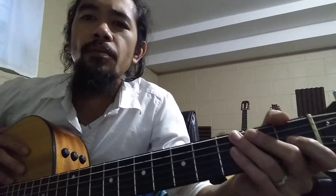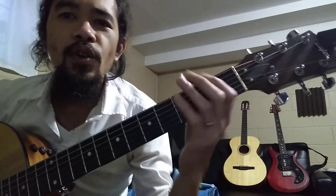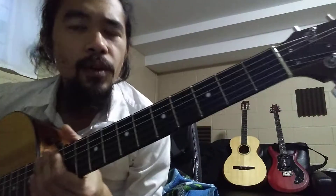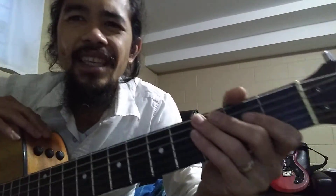For this lesson, we are going to practice using your left hand, your fretting hand. What we're going to do is switch between two chords: E as in elephant and A as in apple.